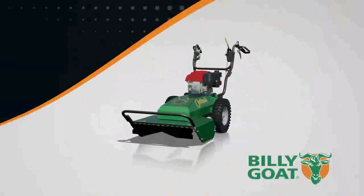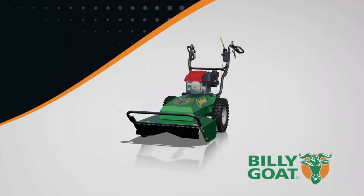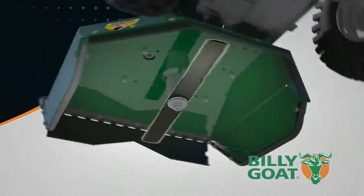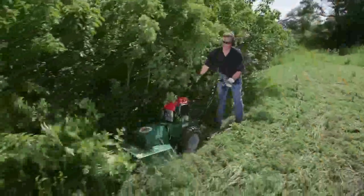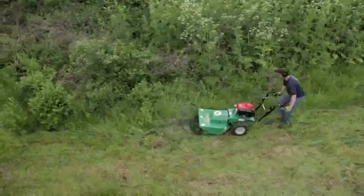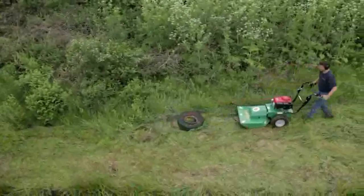To accomplish this, the working end of the Billy Goat brush cutter features a powerful high-torque quarter-inch reinforced blade that's able to cut any vegetation pushed over by the brush guard. This gives the Outback all the power it needs to cut brush and saplings up to two inches in diameter. Customers are amazed at what they can cut without damaging the Outback.